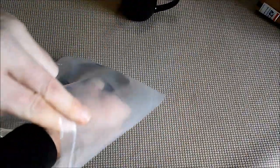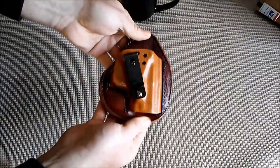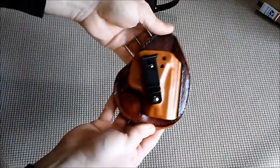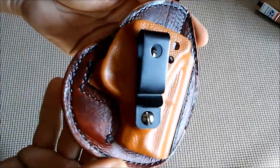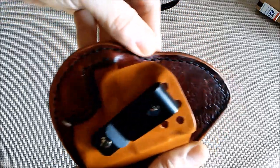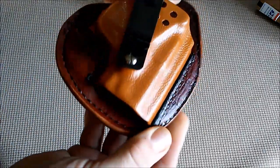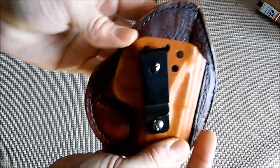I actually purchased this holster from Mel to go to Mrs. Robin Jones — Mrs. Redbird47. Wow, Mel. I know my lighting isn't all that great, but check this out. This is one nice looking unit. The edges are very, very well rounded, very well polished. The kydex is smooth as all get out.